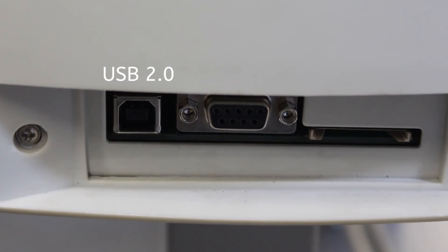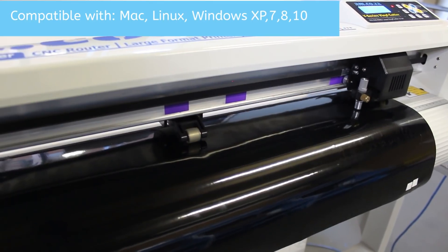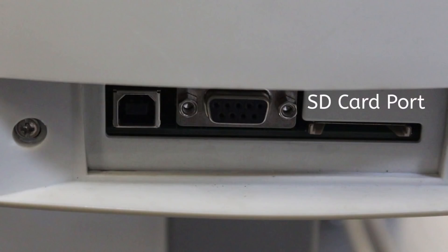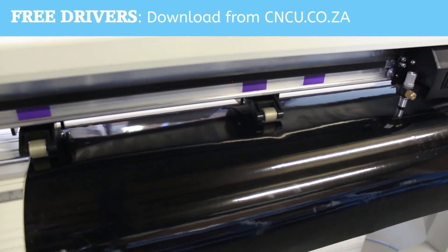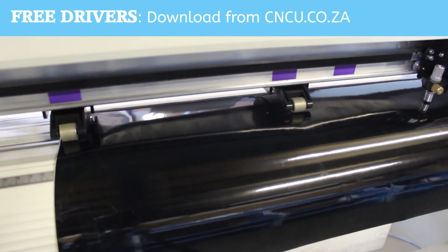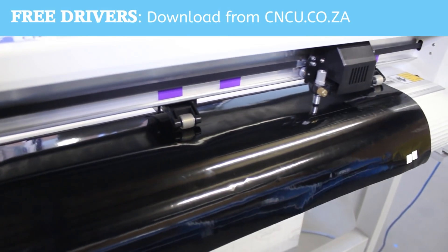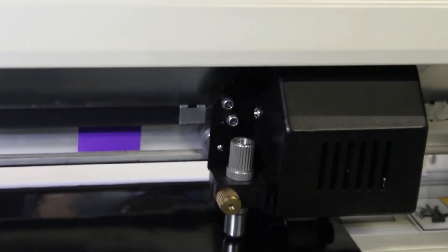There is also a high-speed USB 2 plug-and-play port, and for your convenience the vinyl cutter can set itself up as a Windows printing device. The machine is compatible with Windows XP, Windows 7, 8, 10 or anything higher, as well as Mac and Linux. Then there is the SD card port to cut PLT files from without having to connect to a computer at all. The drivers for our V-Series vinyl cutters are free, and you can download them from cncu.co.za. It will install a Windows printer for Windows 7, 8, 10 or later versions, allowing you to directly cut from CorelDraw, Adobe Illustrator or other vector design software.